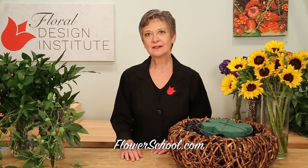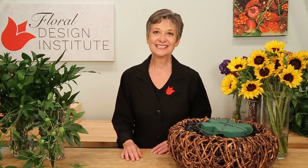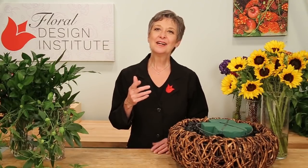Welcome to theflowerschool.com video library. I'm Leanne Kessler, director of the Floral Design Institute, and today I want to share with you a fabulous autumn arrangement focused on sunflowers.